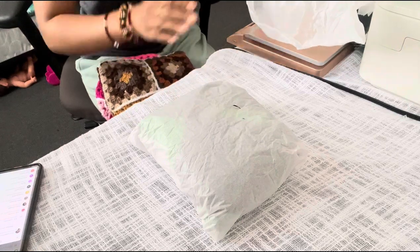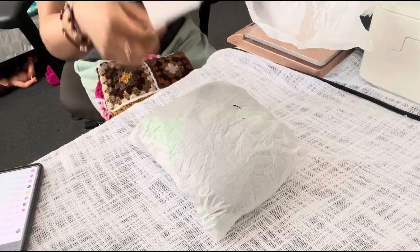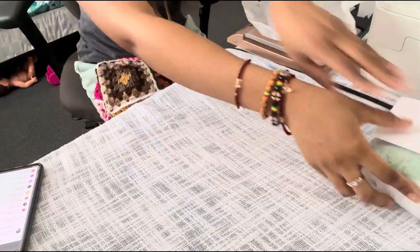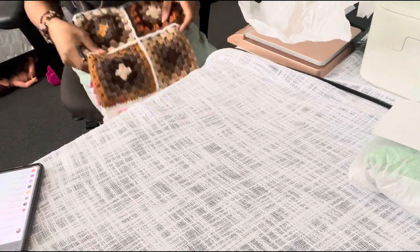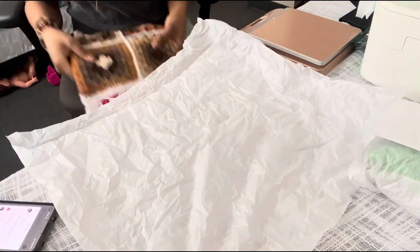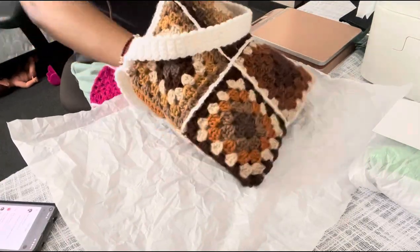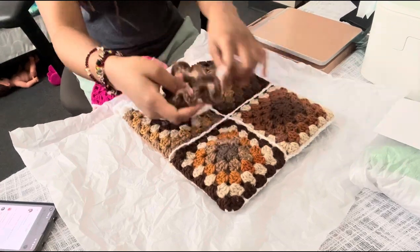I'm not going to put tape on the tissue paper because it's kind of useless. Next is the brown bag, so I'm going to put the tissue paper down again with that scrunchie.